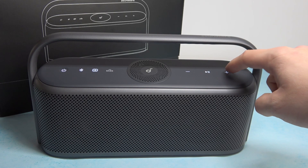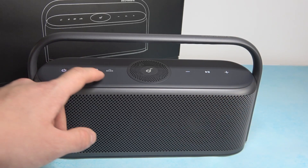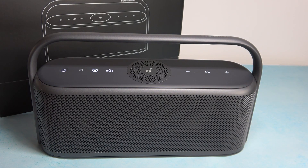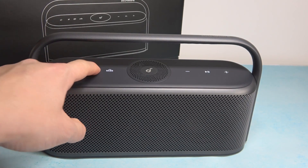You can use the plus button to increase volume and the minus button to decrease it. You can press the bass button to enhance bass, and press this button to enable or disable spatial sound.